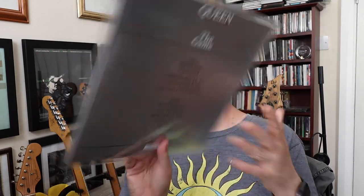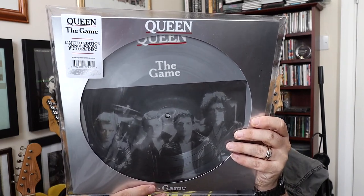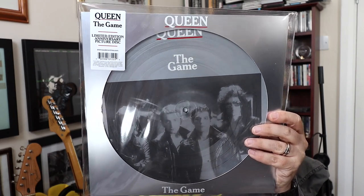But this is a limited edition which arrived recently, and I was umming and ahhing whether to do something with it before I put it on eBay — boy's gotta make his guitar money somehow. But this is — look at that — it's Queen's 'The Game' limited edition anniversary picture disc, as it says on the label there. And there were 1,980 of these made.